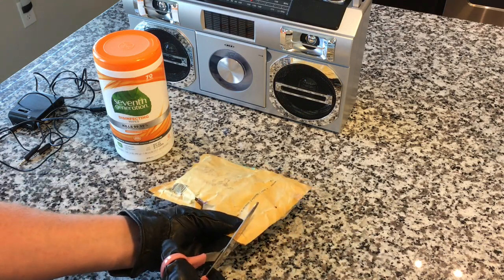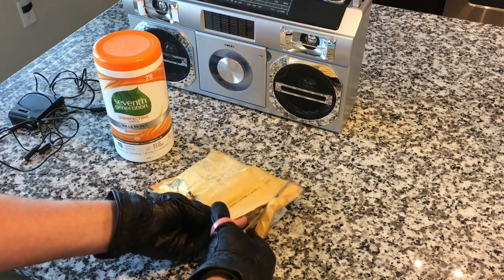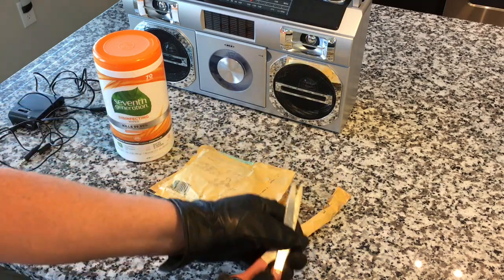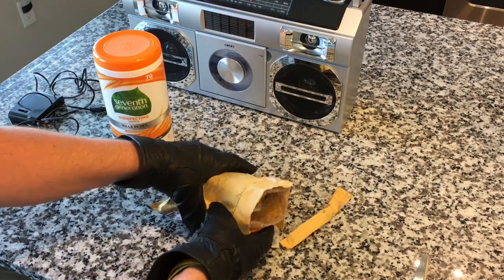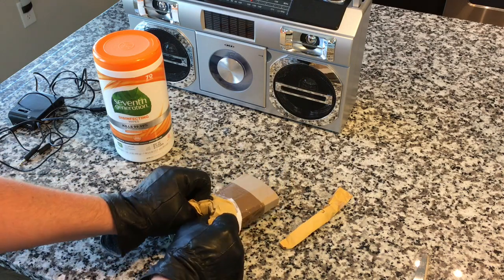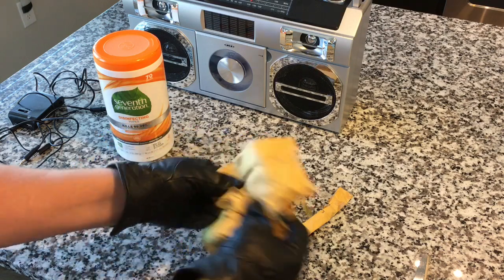Before I brought it into the house, I wiped it down with disinfectant — I doused it in Lysol. I'm really trying to not think about how many hands this has touched. I bought this weeks ago and it's just now arrived. It took about three or four weeks to get here, and this is a little bit damp now.